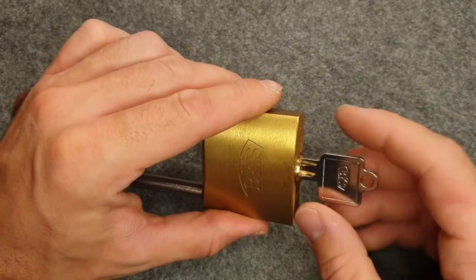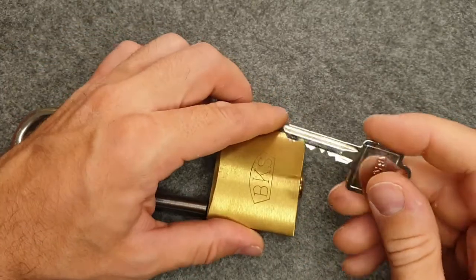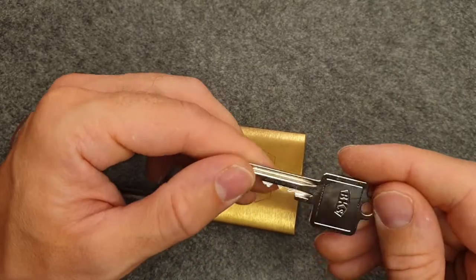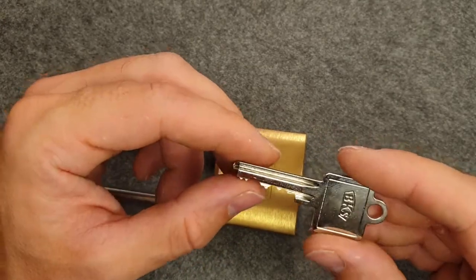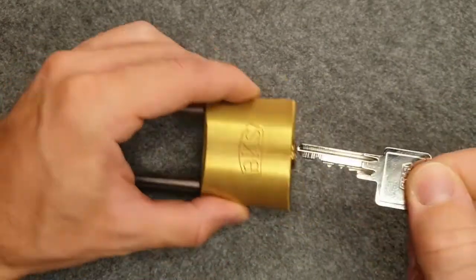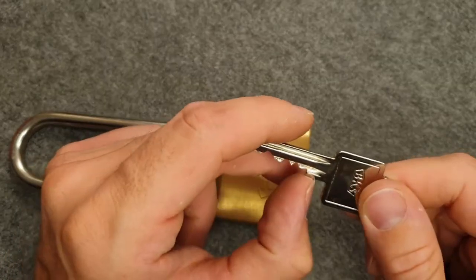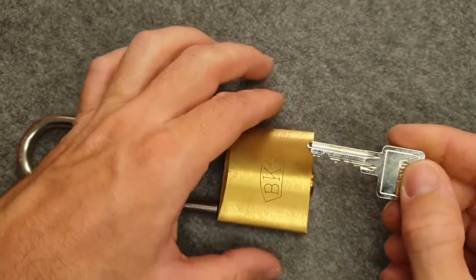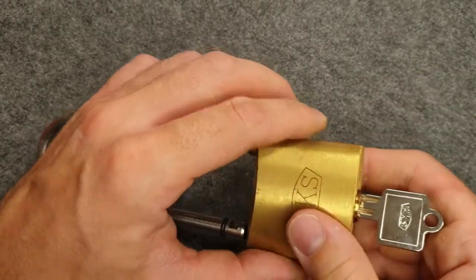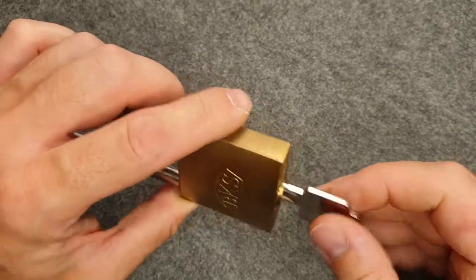Then I read a comment in another video by Chris Capone. He said there's a trick for these situations — these keys are shoulder-stopped, so they stop at the shoulder. What you can do is just file the shoulder away a bit, and then you should be able to use six pins. That's what I'm going to do.